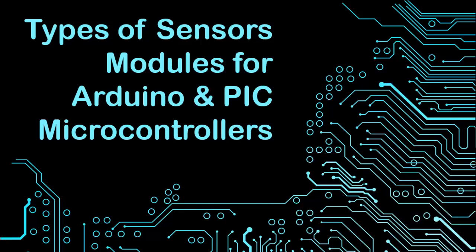Hello viewers, welcome to another video. In this video I will show you the most common sensors for interfacing with Arduino or PIC microcontrollers. With the help of these modules you will be able to make lots of useful industrial projects.